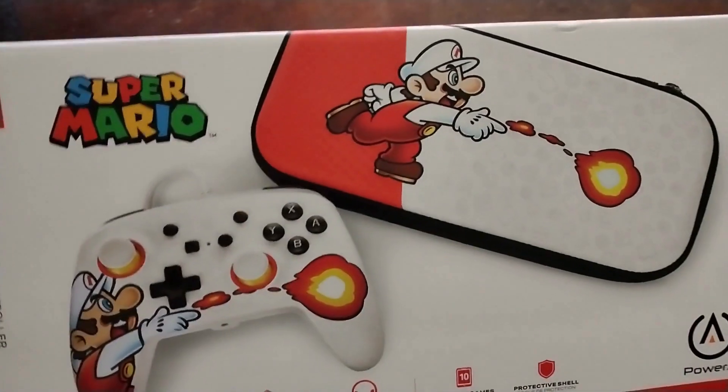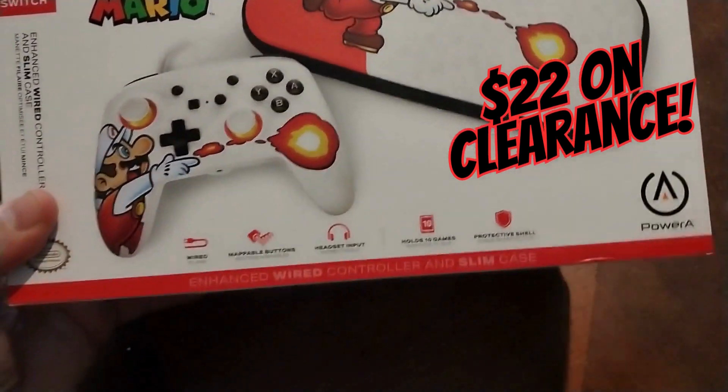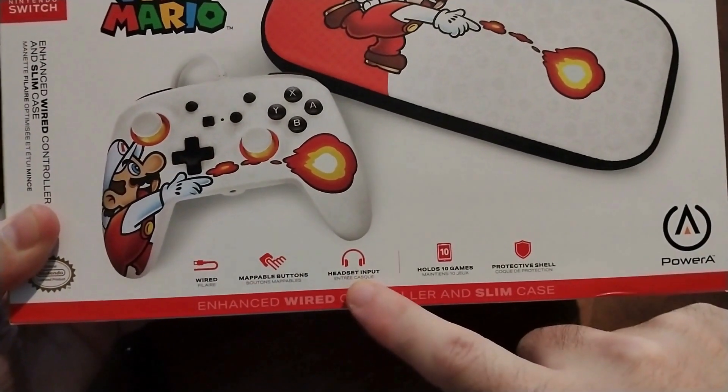Hey guys, welcome back to the channel. Thank you so much for dropping in and checking out my video today. I did buy this controller for $22 on clearance — I got it at Walmart. It didn't have many left, but I was able to snag one.